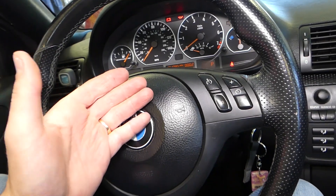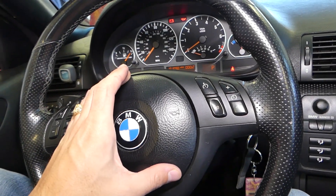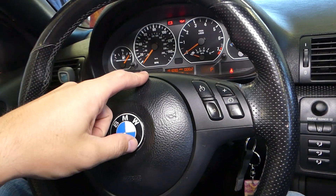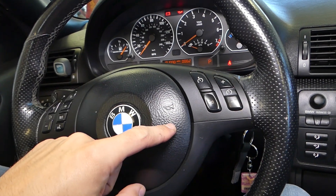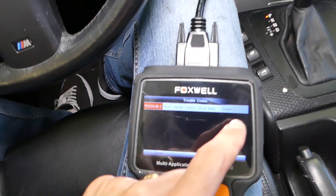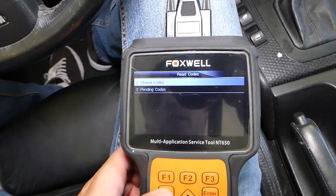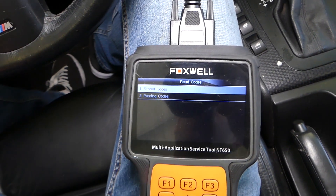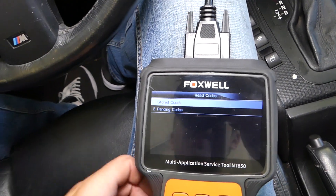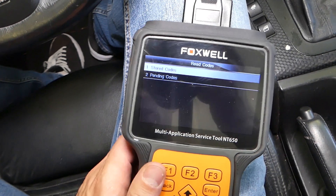P0036 is Oxygen Sensor Heater Control Circuit, Bank 1 Sensor 2. Bank 1 on the six-cylinder BMW engine is cylinders one, two, and three. Bank 2 is cylinders four, five, and six. Sensor 2 is the one after the catalytic converter. This is not a very important sensor for engine performance — it's more for detecting if the catalytic converter is doing its job.